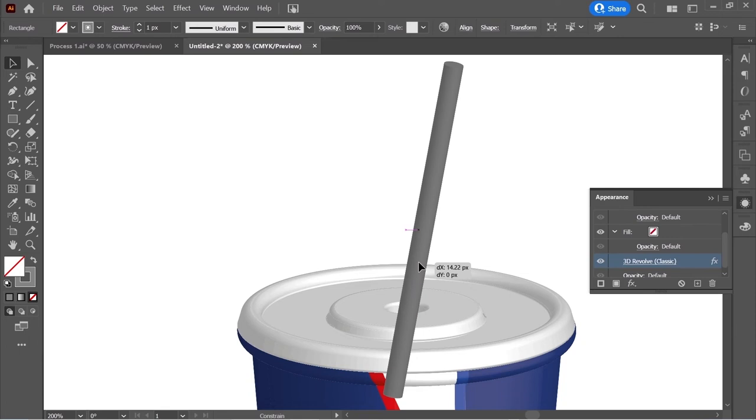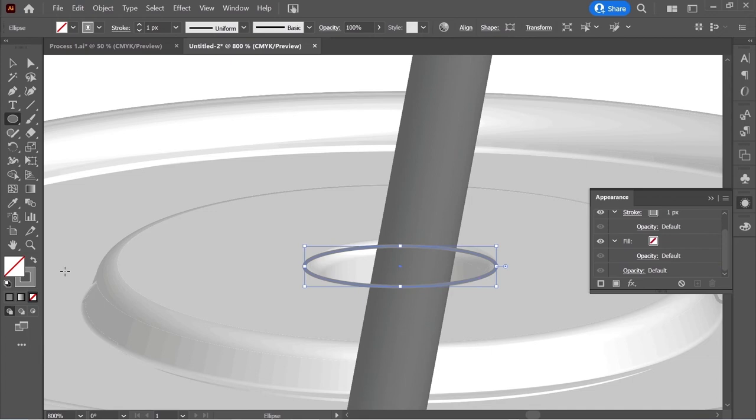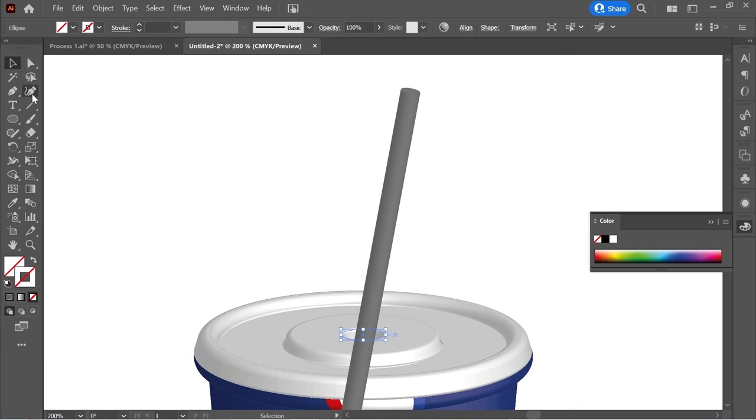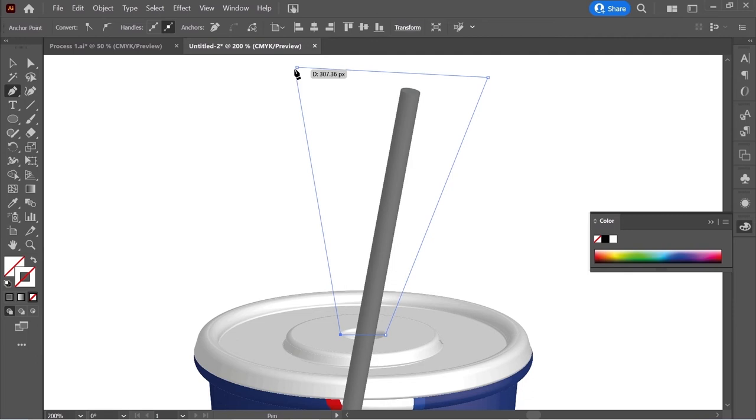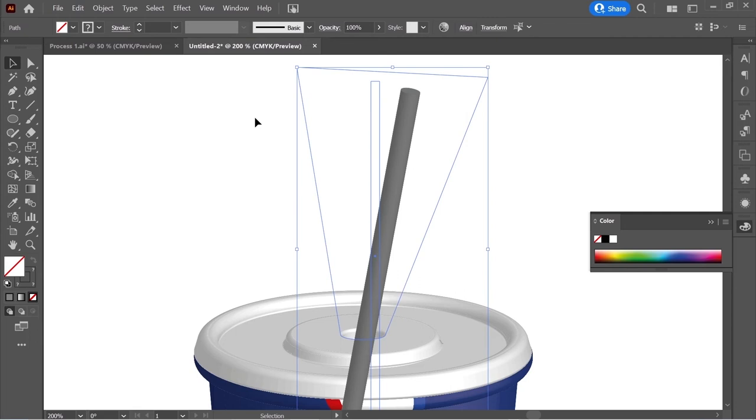Now remove the bottom part: get the Ellipse tool and create an ellipse here. Remove the stroke, then with the Pen tool create a shape touching the edges of the circle. Select both shapes, get the Shape Builder tool, and with the plus sign connect them. Select the shape and the straw, right-click, and choose Make Clipping Mask — the bottom part disappears.